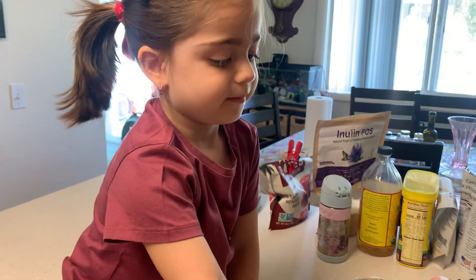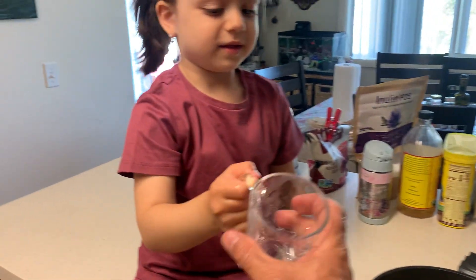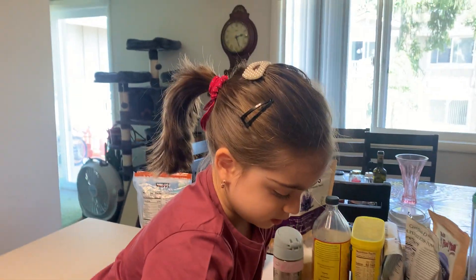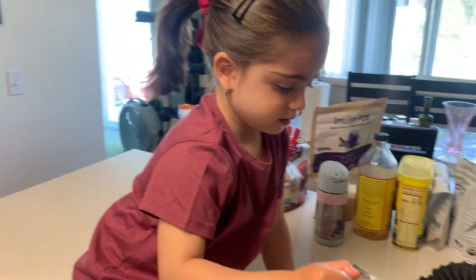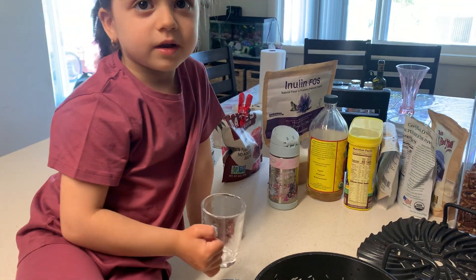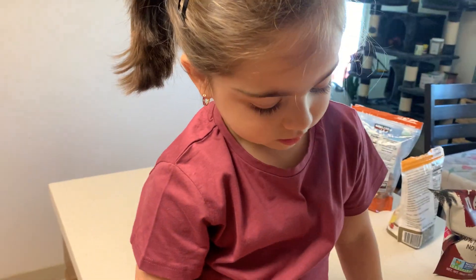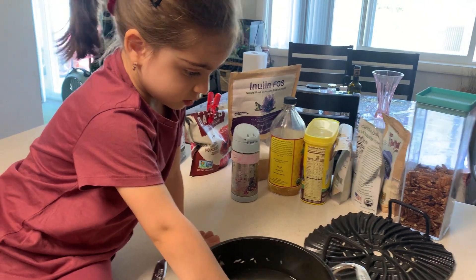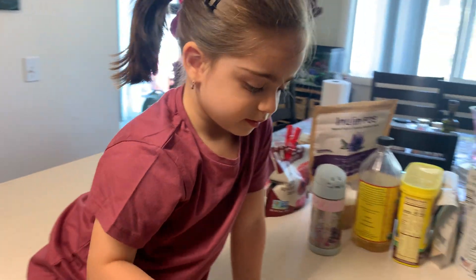Three. Four. So this rice, I have experience — it cooks late. It's not cooking early, so I put a little bit more water, okay? Make sure it's going to cook.